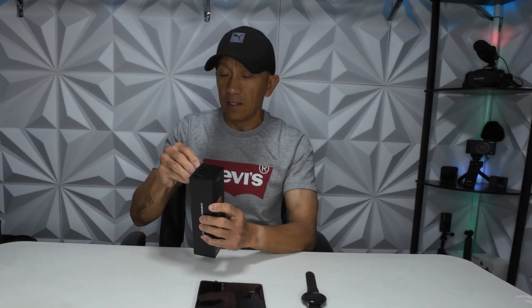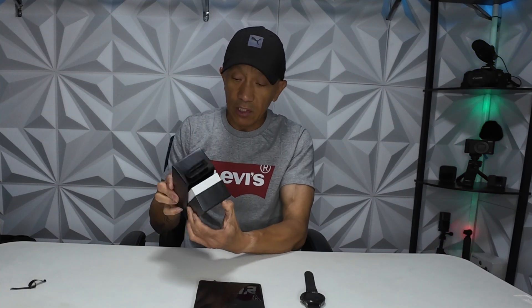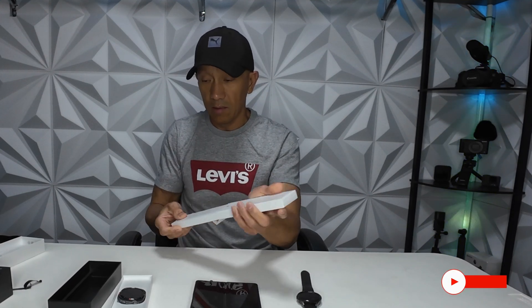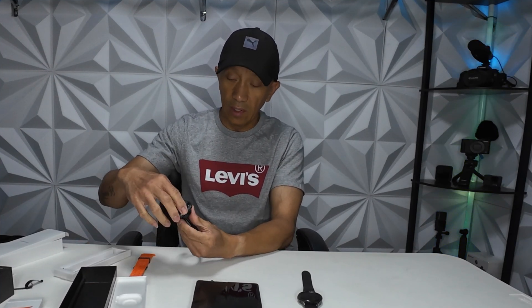Before you turn the new watch on, let's open the box first. This is the 47 millimeter LTE watch. What's in the box is the watch — it's gorgeous — and then the wristband, and the charger. This is where you're going to charge your watch, and look, there's a magnet.